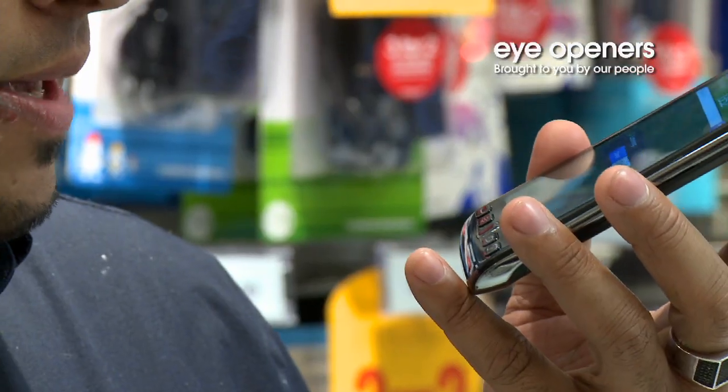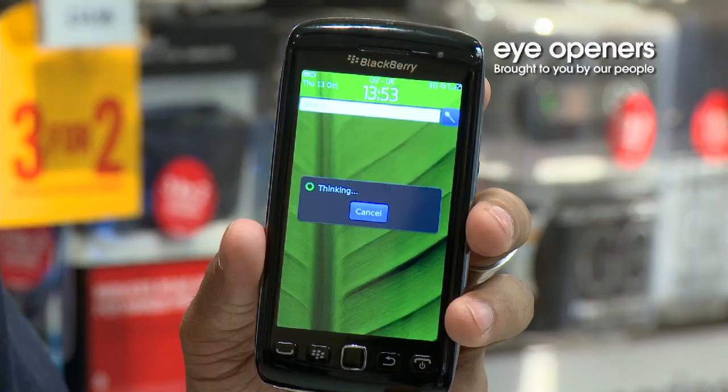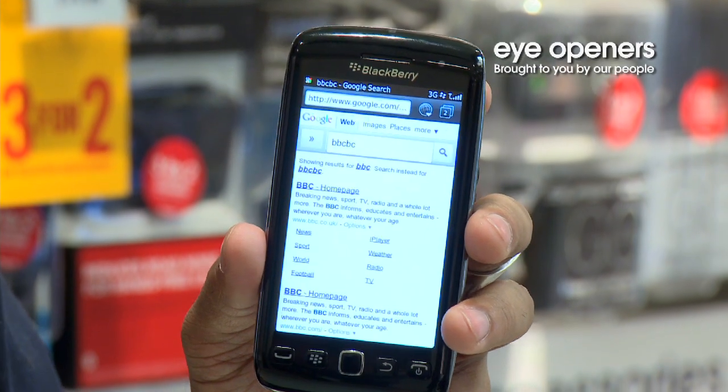So you say 'BBC', then press done and it will find any options that are available on the phone or online. You can then click on Google and it will bring up what you've searched for — in this case, anything to do with BBC online.